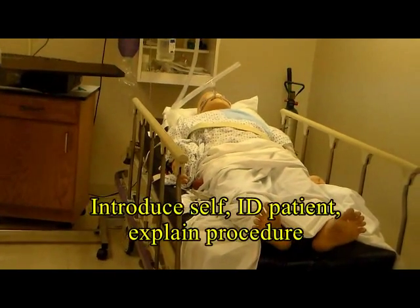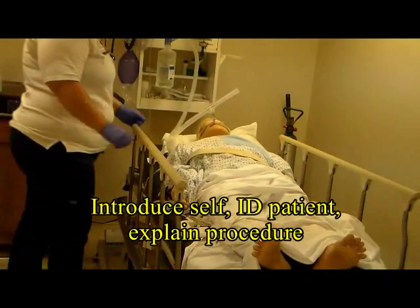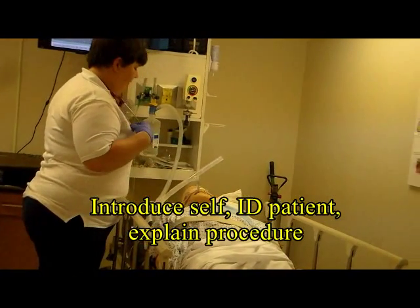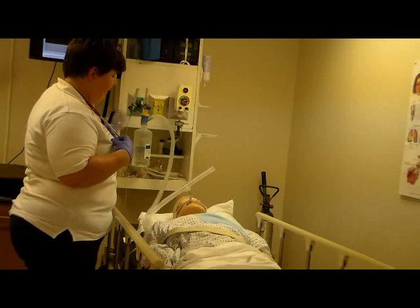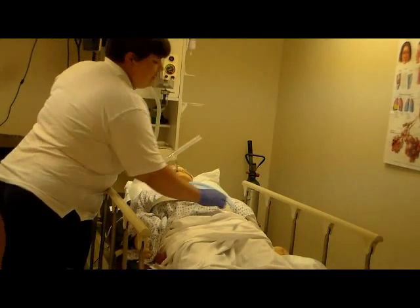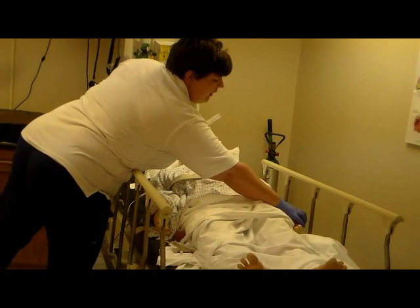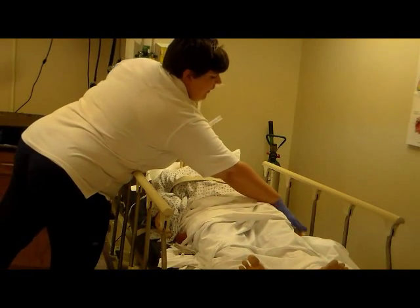The procedure starts with the introduction and identification of the patient. Hi sir, my name is Valerie. I'm a respiratory care student here at the hospital. I'm just going to check your ID badge, make sure you are who you are — verify your name, your age, and medical record number.